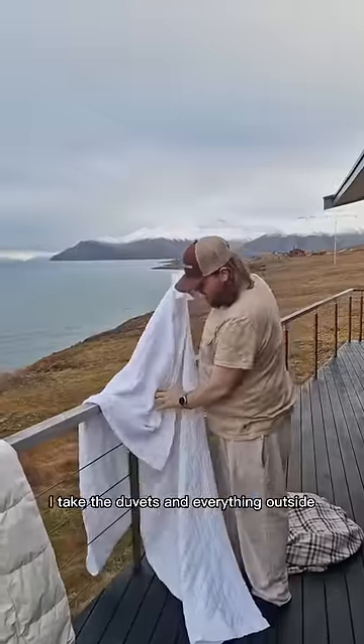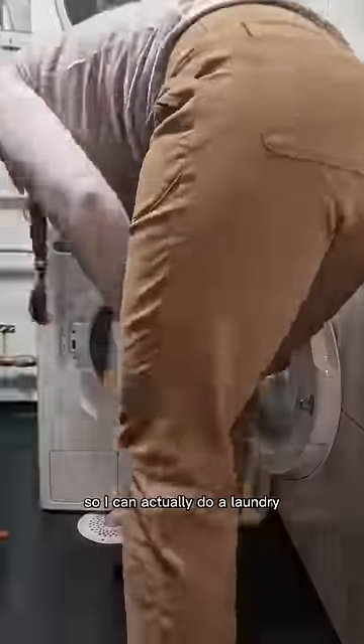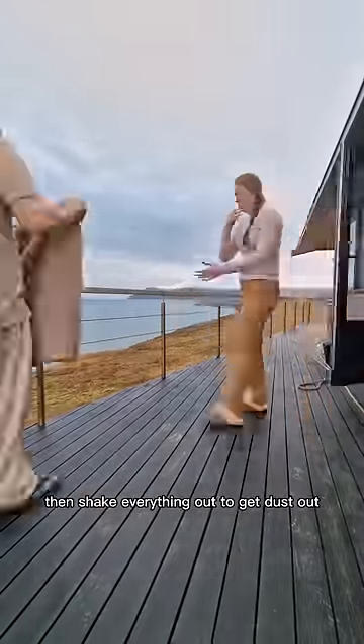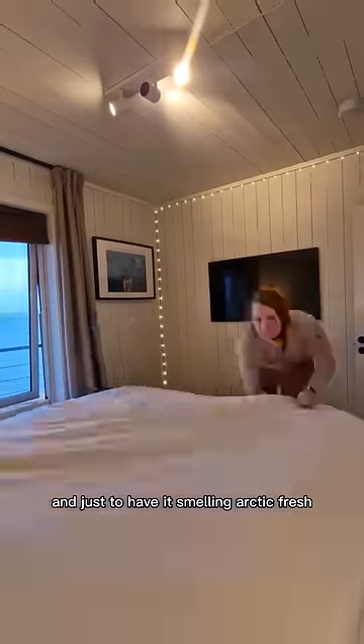After removing all of the duvet covers, I take the duvets and everything outside. We have water at home, so I can actually do a laundry, but this load will take 60 liters of water, so I can't do my laundry too often. Then I shake everything out to get dust out and just to have it smelling arctic fresh.